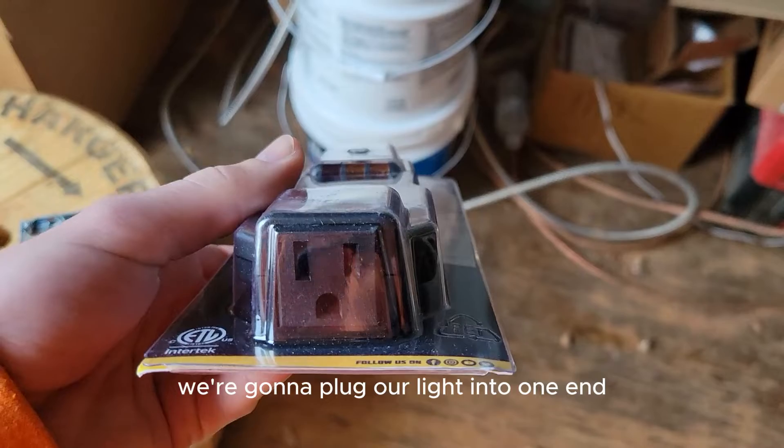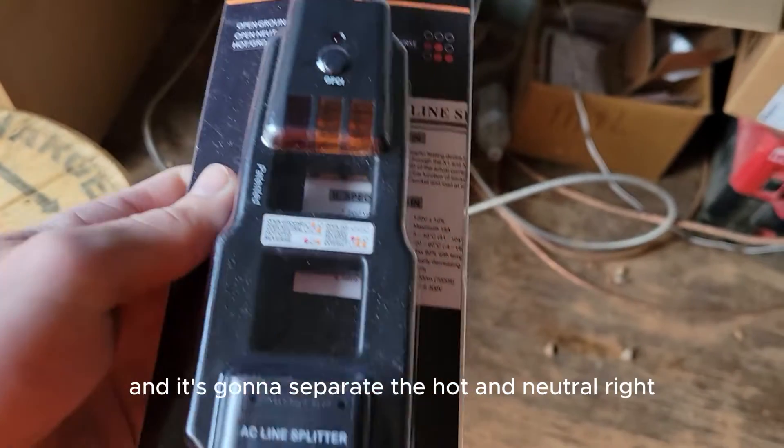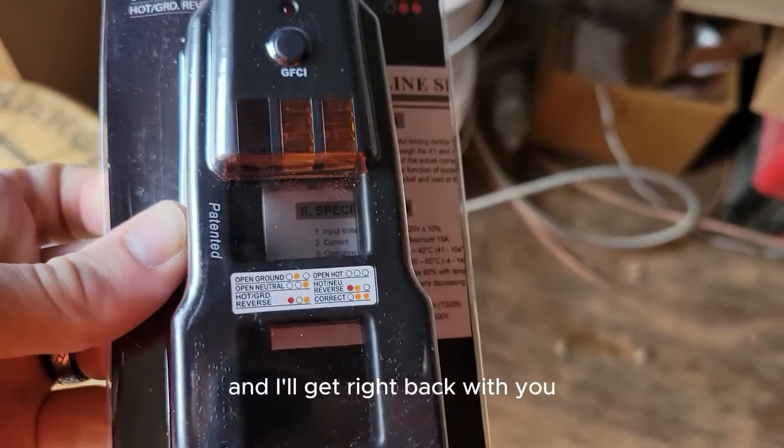What this is going to do is we're going to plug our light into one end, plug the other end into a cord, and it's going to separate the hot and neutral. Let me get this open and I'll get right back with you.